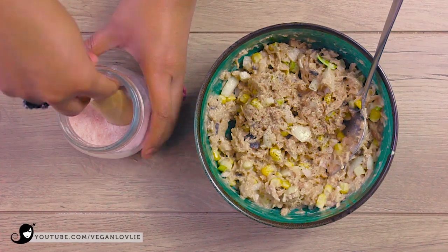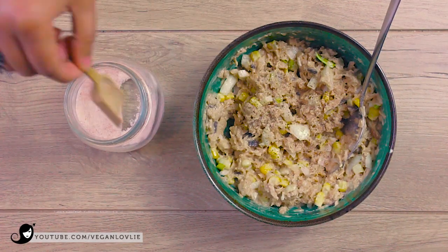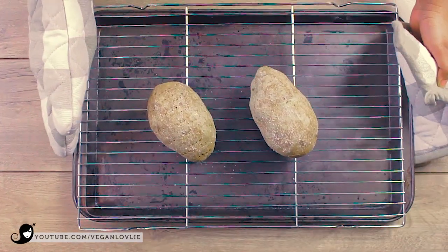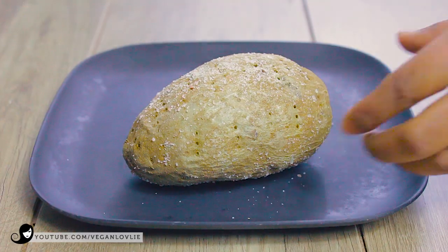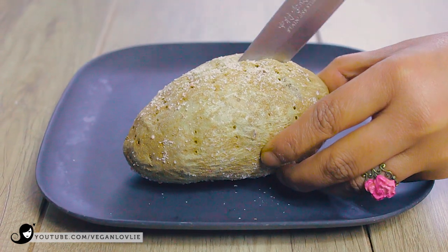At this point this vegan tuna is so irresistible that we almost forgot about the potatoes and started to dig into it straight away — we won't blame you if you do the same. But let's remove the potatoes from the oven. Test if they are done by pressing them lightly. If they feel soft, they are done; otherwise, put them back in the oven for another 10 minutes or so.